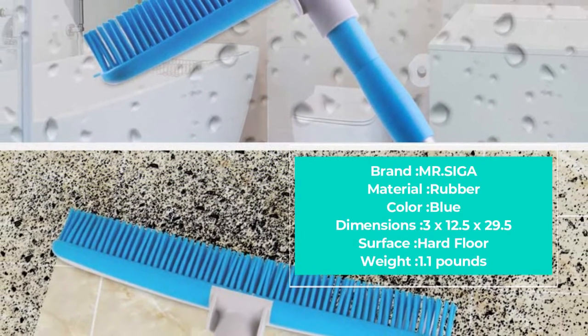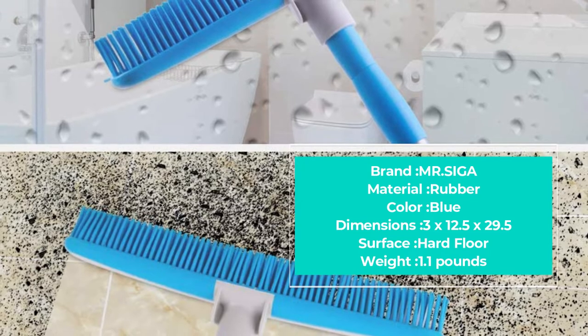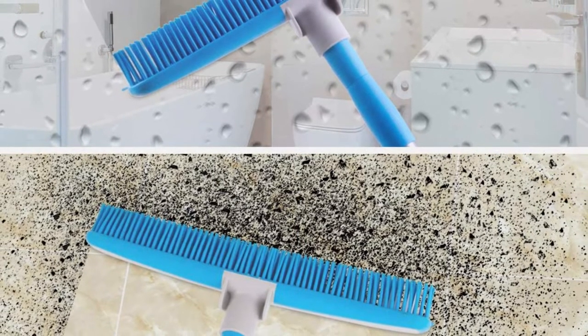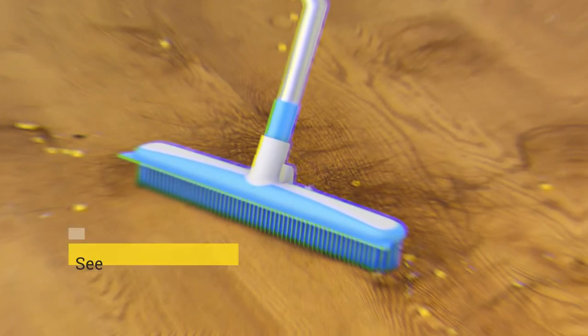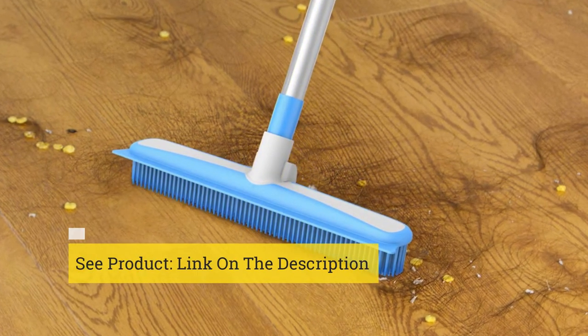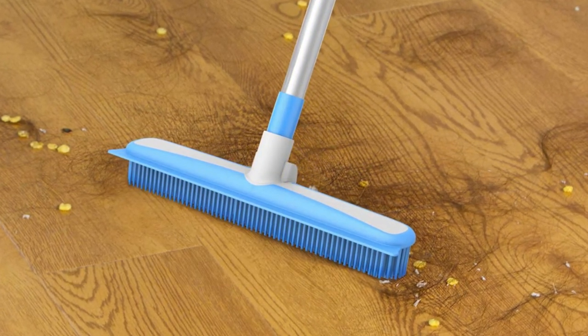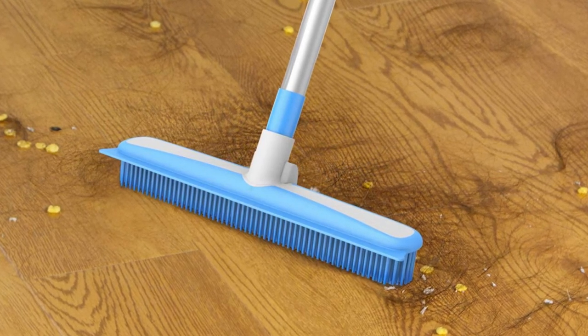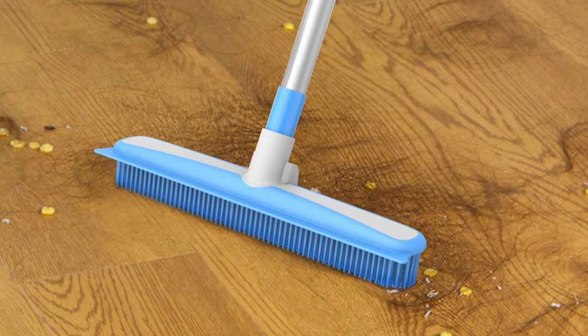It effortlessly attracts pet hair and debris for efficient and easy removal without any fuss or mess. It's not just easy to use but also easy to clean and maintain. Use it indoors or out, on everything from decking and patios to artificial grass and sand. When you're done, it can simply be washed down with soapy water and kept clean and ready for next time.